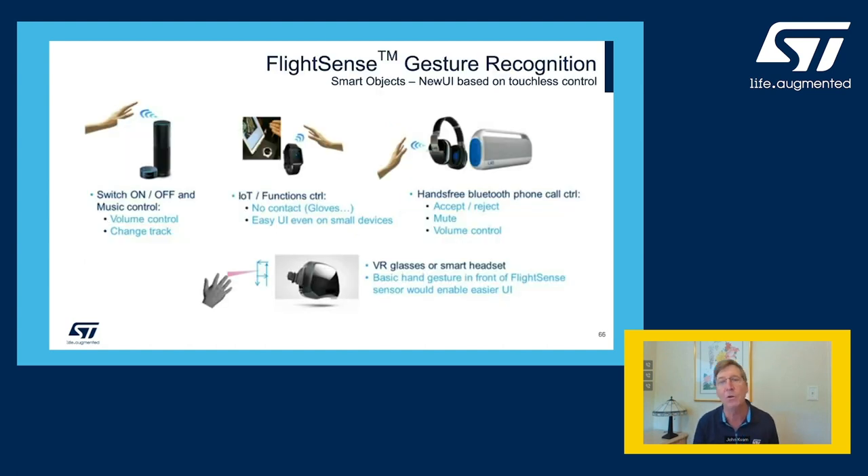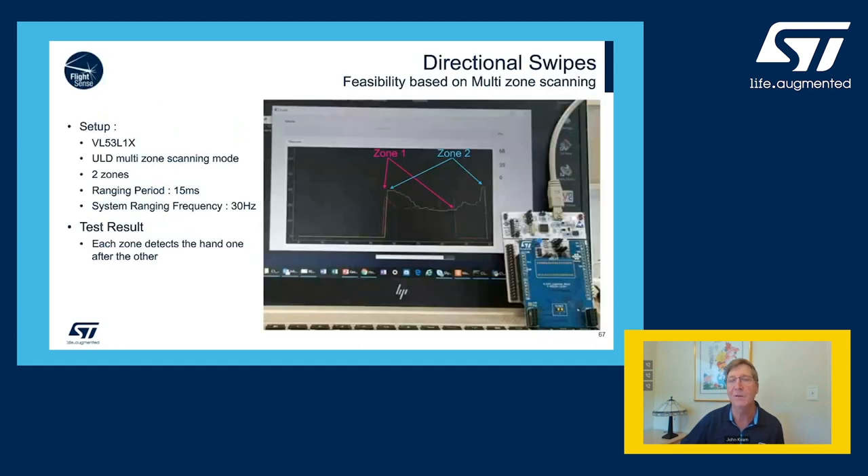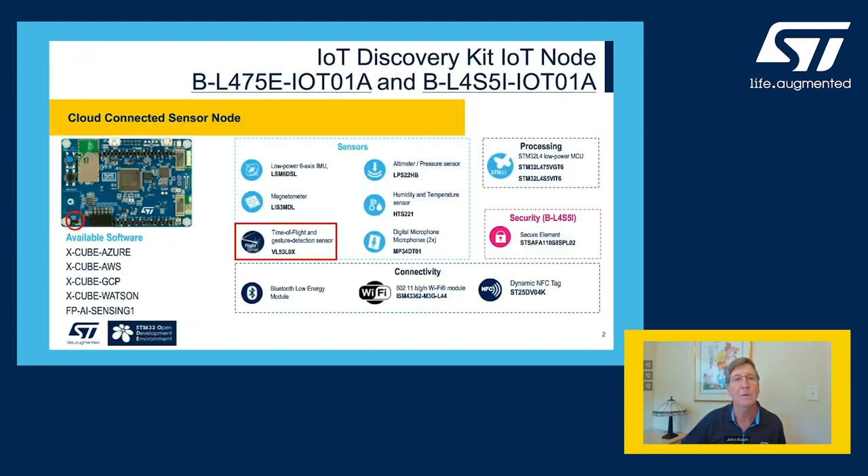Gesture recognition is good for music control, IoT functions, hands-free Bluetooth on your earphones, and VR glasses were used for that as well. For right-left swipe detection, as you can see my hand swiping back and forth, there's a zone one and a zone two. These two zones allow you to detect whether the hand was swiped to the right or to the left. If you don't want to use the development board from the imaging group, you can buy a discovery kit available from ST that has all the sensors you'd want to use, in addition to the time of flight sensor shown in the lower left.